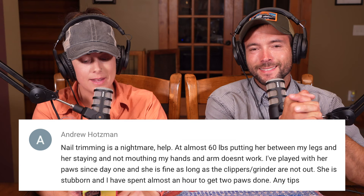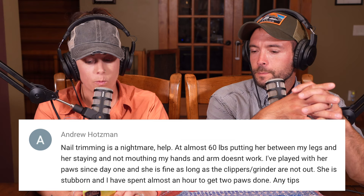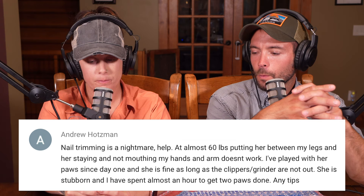We talk about nail trimming a lot and about developing good habits with your dogs. Anything your dog is doing consistently, they're conditioning themselves to. This question comes from Andrew Hotsman: 'Nail trimming is a nightmare — help. No fun at almost 60 pounds. Putting her between my legs, having her stay, and not mouthing my hands doesn't work. I've played with her paws since day one and she's fine as long as the clippers or grinder aren't out.'